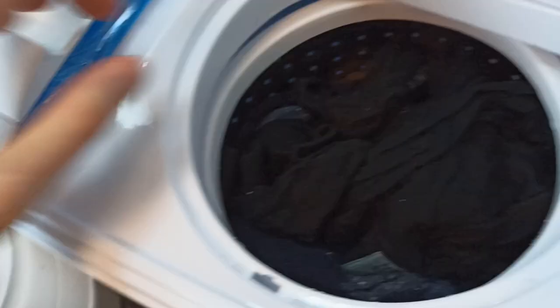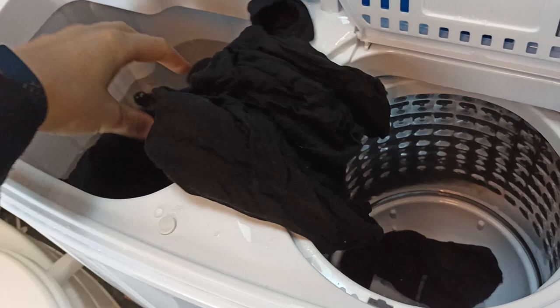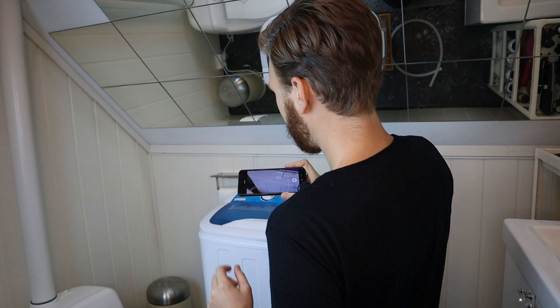Anyway, let's continue looking at these things. They're definitely a lot drier now — I can tell. So we're going to transfer it all back into the washer container. This was a lot easier than I thought. We're going in for the last little cycle, keeping it on standard with the timer on 15 minutes, and we're back to the shaking show.